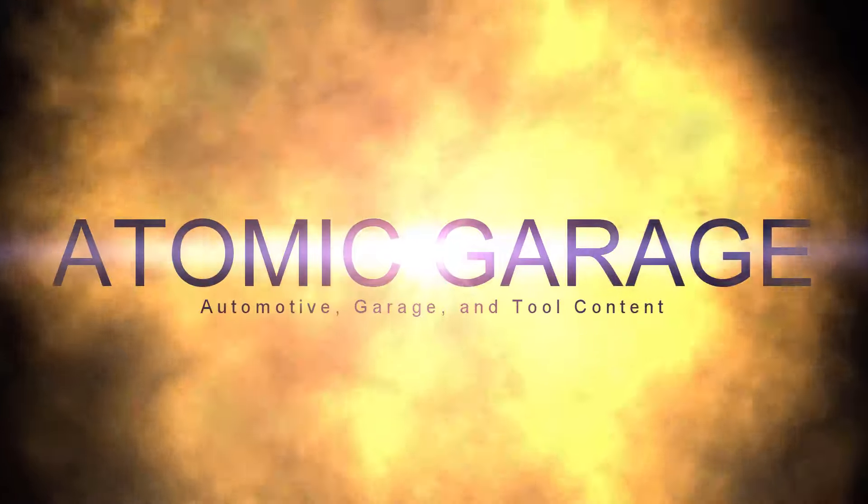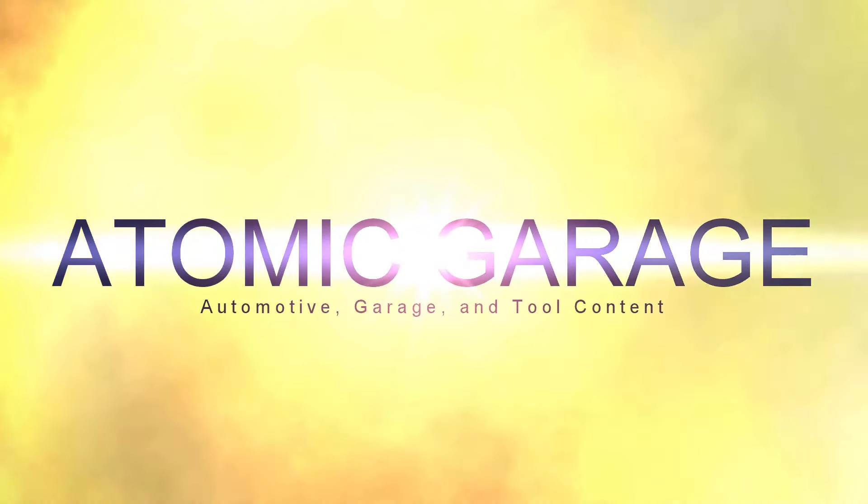What's going on guys, Adam again back with Atomic Garage. Today we're sitting inside of the BMW 318ti. I've got the battery on the charger — let's see what happens. Just as the intro stated, we're again inside this BMW, the battery is on the charger, and I've got the key right here. I have not turned it, not once, so let's see exactly what this is going to do.